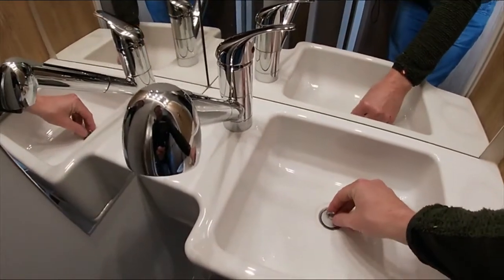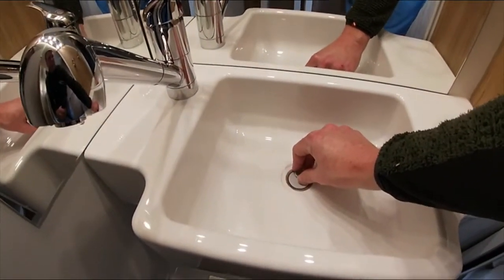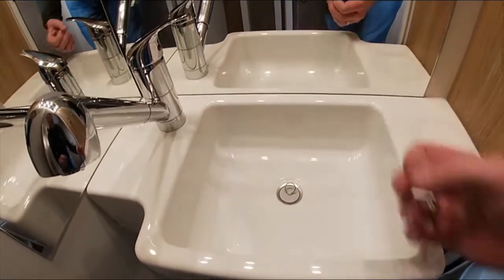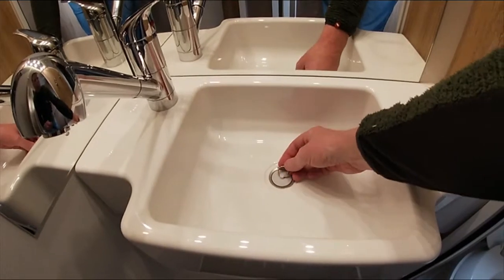When not in use, always ensure the plug holes are in the closed position. This ensures, especially during hot weather, that no unwanted smells come from the waste water tank, so it's always good to keep them closed.